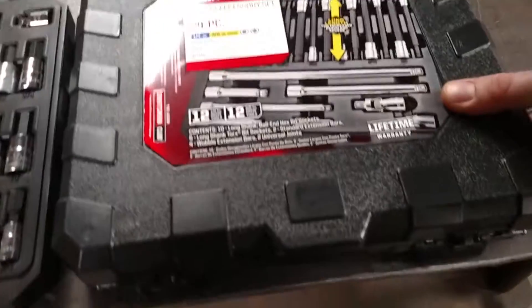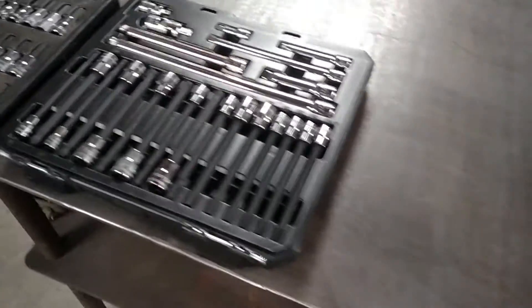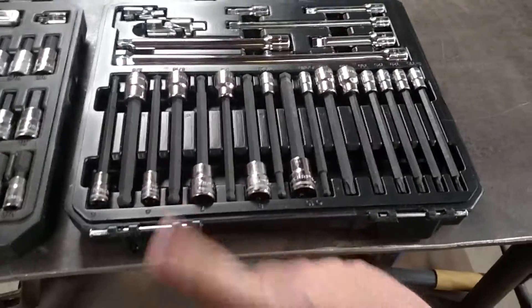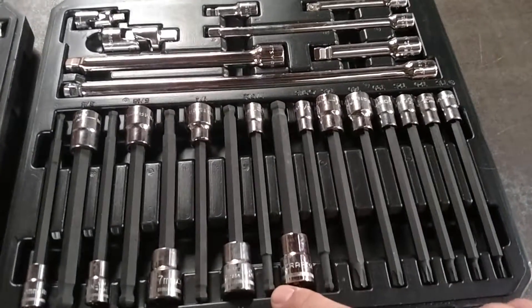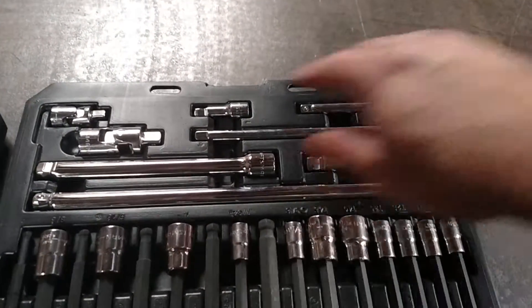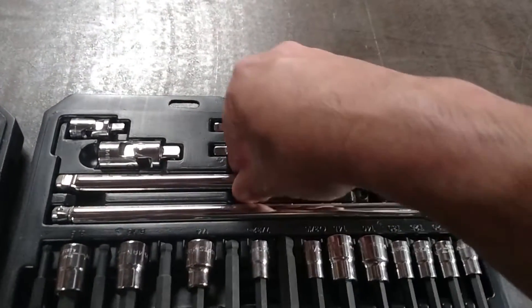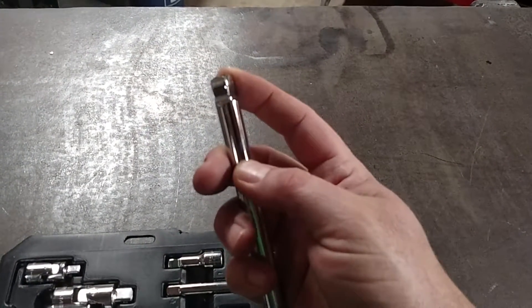I picked this up — the case is pretty sturdy. I take the case lids off because I put these in my toolboxes. These have little metal drive pins, which is one thing that's nice about these Craftsman sets. You've got your metric and standard, ball allen, long torques, all the extensions — half inch, three-eighths, and quarter inch — three-eighths and quarter inch wobbles, shorties, and they are the ones with the flex on the end, so you push the socket on and it's solid. Pull it up a little bit and it wobbles.